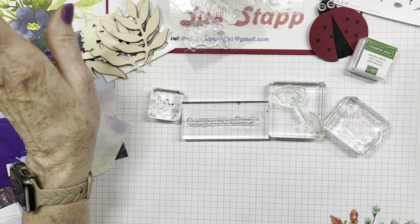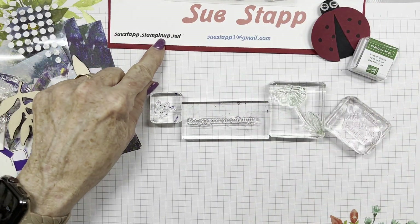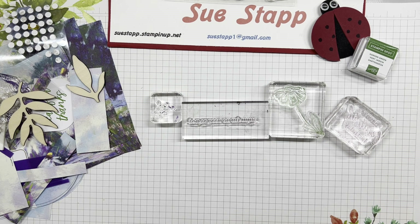That's what's left of this card kit - it's a great opportunity. Paper Pumpkin is great for beginners, intermediates, and experienced stampers because the creativity you can come up with is endless. If you'd like to sign up, go to suestamp.stampinup.net or email suestamp1@gmail.com. If you come up with some alternatives and want to post them to my video, please do - I'd love to see what you create. Happy stamping!